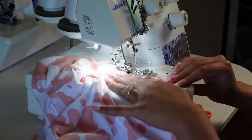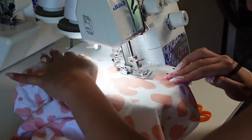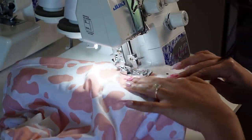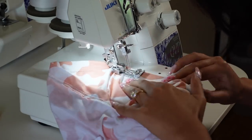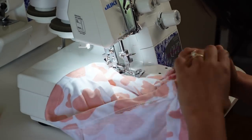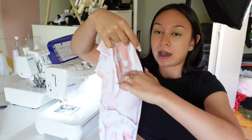Now I'm hemming everything. I'm using my coverstitch machine today — I never pull her out, but she's expensive so I'm starting to use her more. I loved using it! I used it to hem the shorts, the top, and the sleeves. If you don't have a coverstitch, use a zigzag stitch on your home sewing machine or a twin needle.